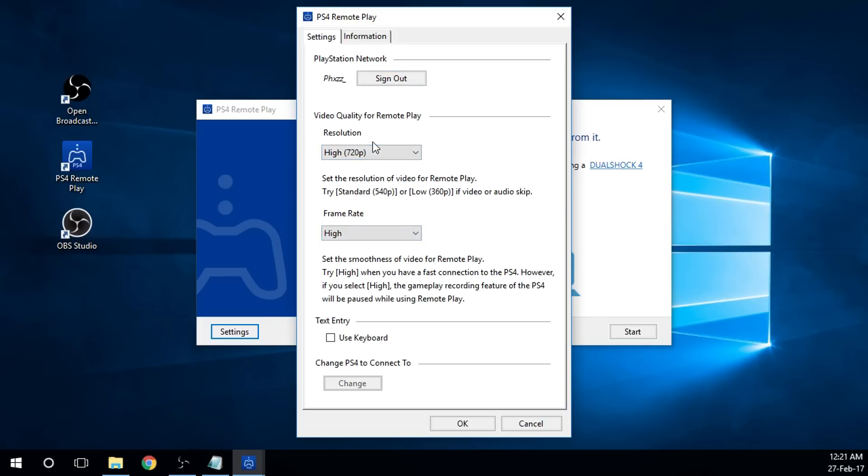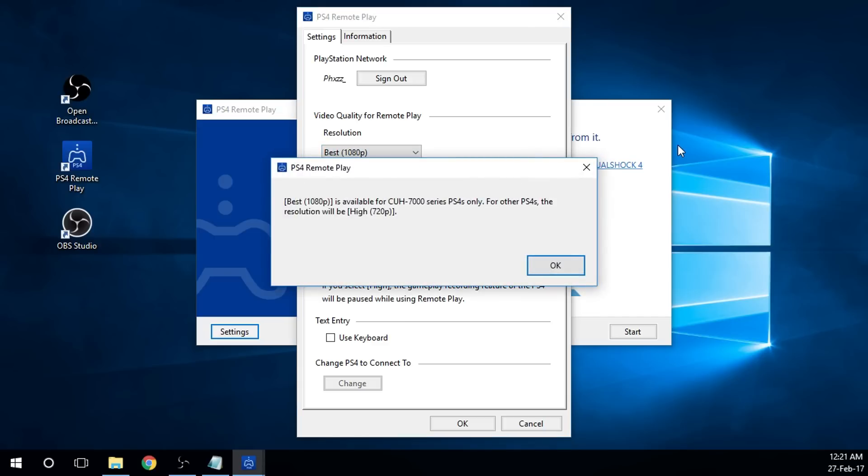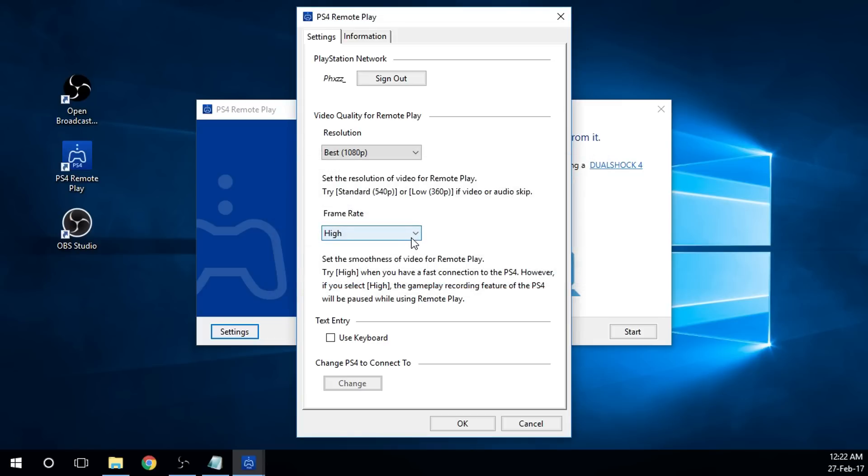If you have enough bandwidth and a newer PS4, you want to change the Frame Rate to High and resolution to Best 1080. 1080 you can only use if you have a CUH-7000 Series PS4 or later. I have one, so I'll go 1080 with Frame Rate High. You're going to need a fair bit of bandwidth for this because it streams from your PS4 to your PC screen. I recommend anything over 20 Mbps download and I think 5 Mbps upload should cover it. I run 80 download and 15 up, and it covers it fairly solid with no latency — I can stream both the PS4 to the PC and the PC to Twitch fairly easily.